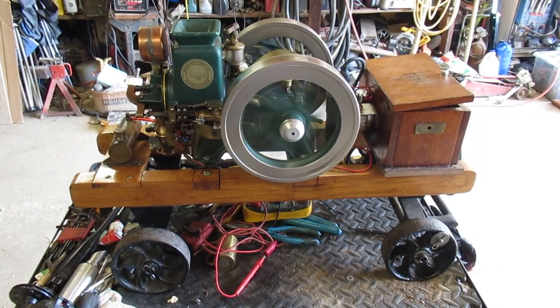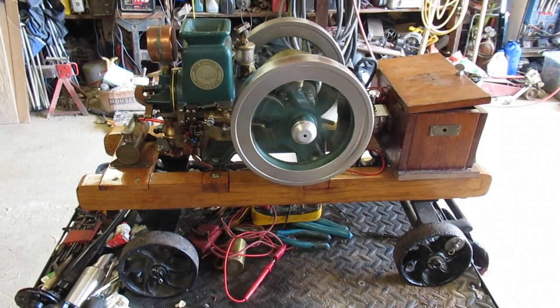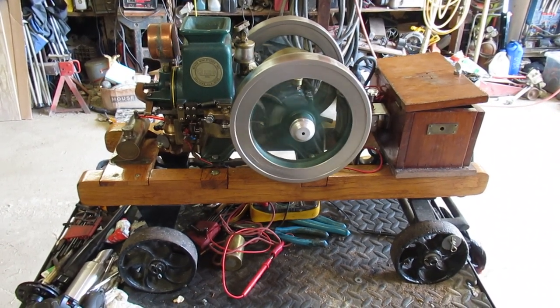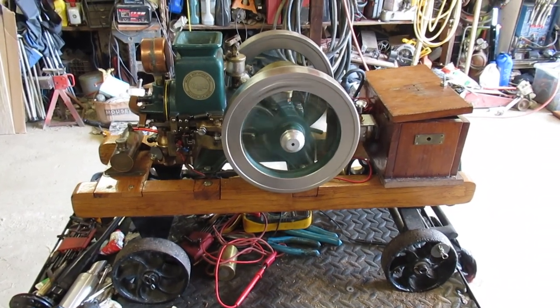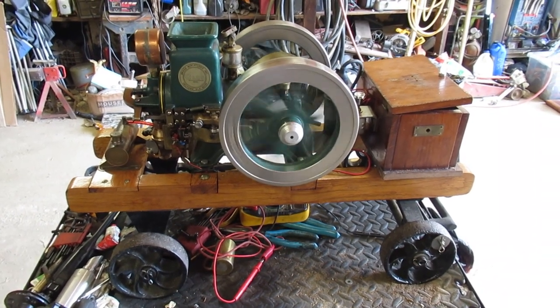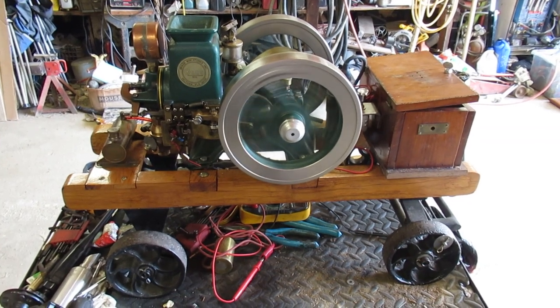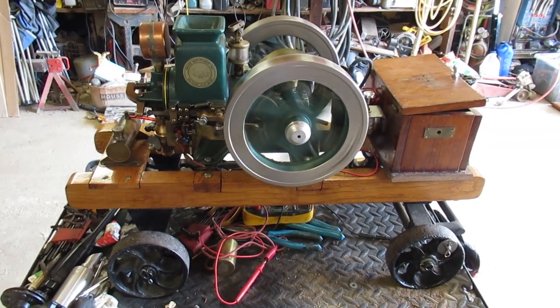I've heard all the reasons: I forgot a battery, I forgot fuel, it's just been sitting, I inherited it. Those things may be true, but still don't expect to get it home and see it run without some work. In this case it was quite a bit of work.